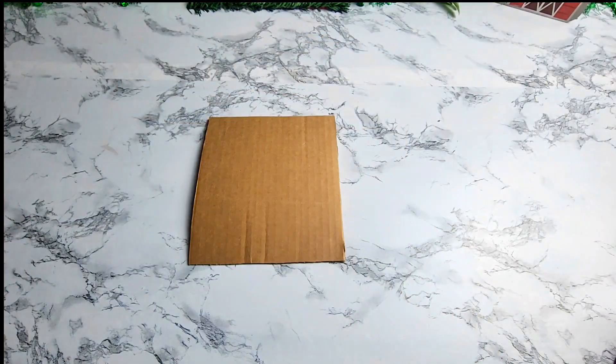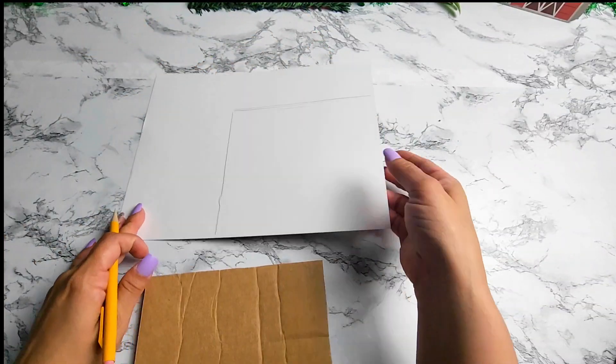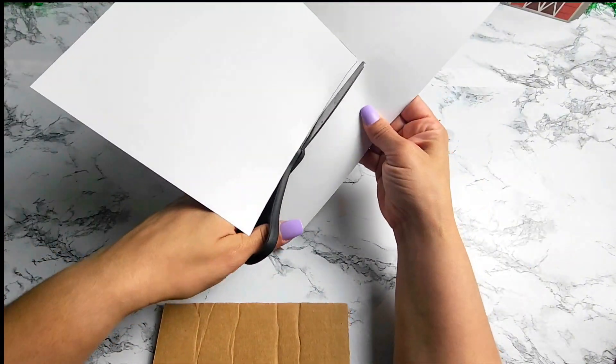Moving on to the next project, you're going to need a piece of cardboard. I'm going to be using this wood pattern cardstock paper that I got from Michael's, cutting it to size and gluing it in place.